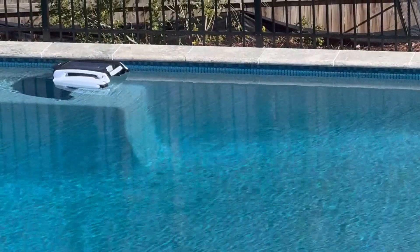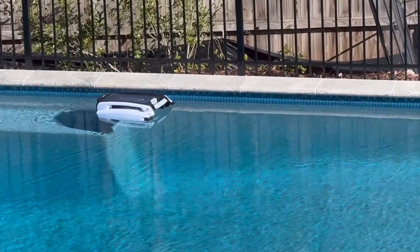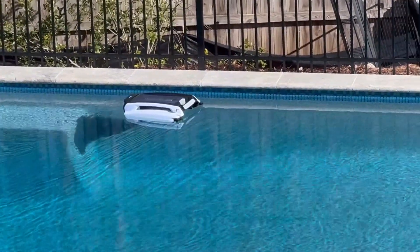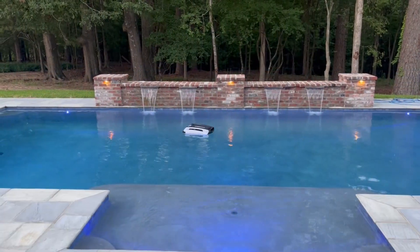Let me introduce you to Betty White, our robotic pool skimmer from Betta. This is by far one of the best purchases we've made for our pool.